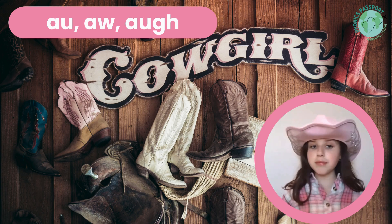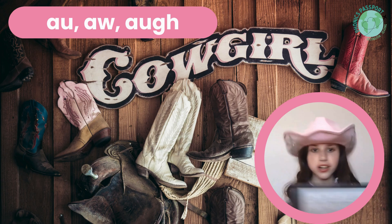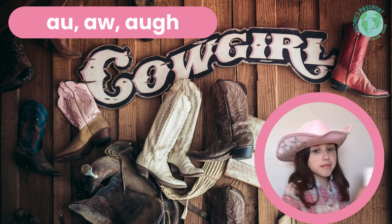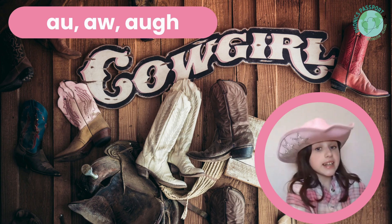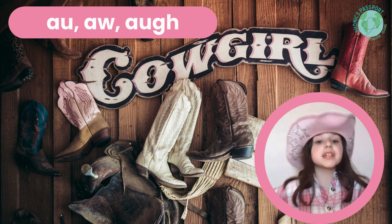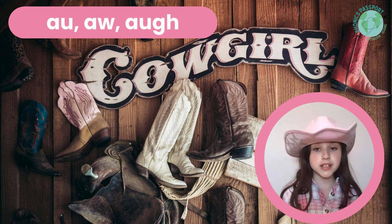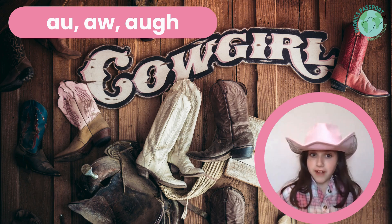There are three important rules to remember. Number one, have your metal trays with letters upright on your desk at all times. Number two, have your whiteboard and marker ready on hand. And number three, stay in your seats at all times. If you have a question, please raise your hand and a barn manager will come to you. Teachers, that's you. Are we ready to ride?